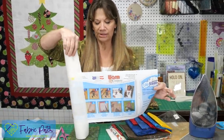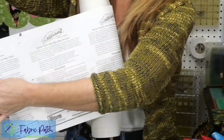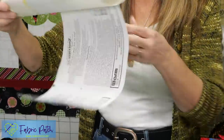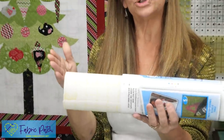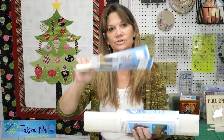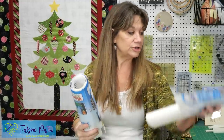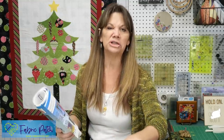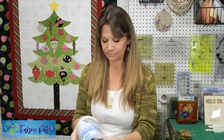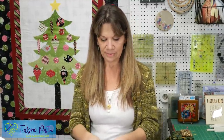It always has all of the directions in photos and written form in three different languages. This particular one is 18 inches wide and you can get as many yards as you'd like. It also comes 12 inches wide or in a package that's 8½ by 11, and what's really nice about that is if you don't want to do the tracing you can just run it right through your copy machine.